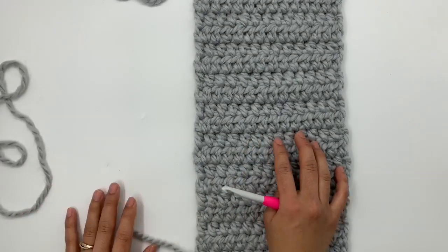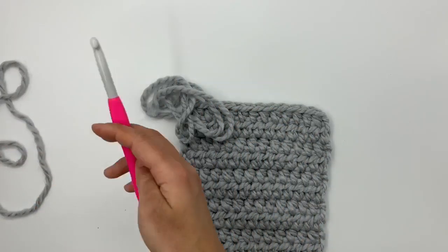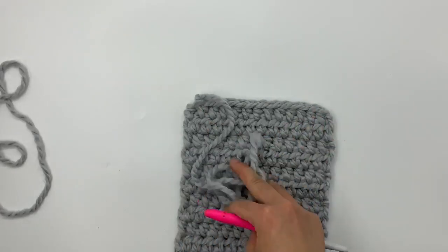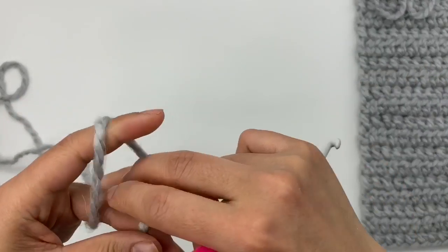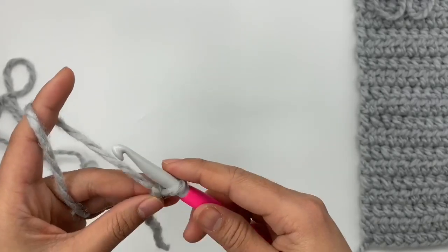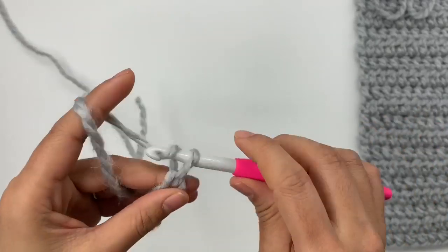For the front panels, we make two exactly the same. I already made one here to show you. It's the same pattern as the back panel — just half double crochet back and forth — but we make fewer chains when we start. At the end for the front panel, leave a long tail to sew it at the shoulder seam to the back panel. Make a slip knot, then make 14 chains loosely.